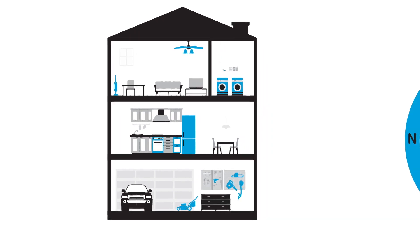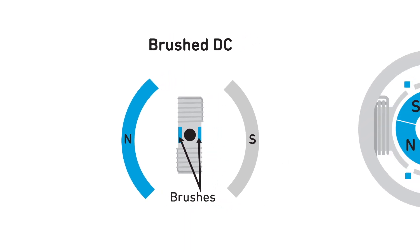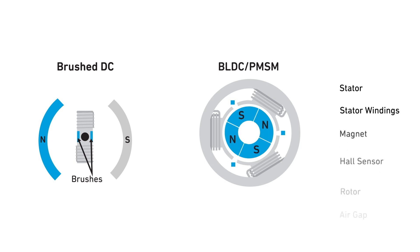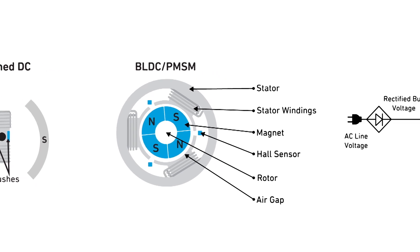All of these motors require motor control. To meet stringent energy consumption, efficiency, and reliability standards, many of these motors are transitioning from brushed to brushless DC. However, these brushless DC motors require complex electronics to run.